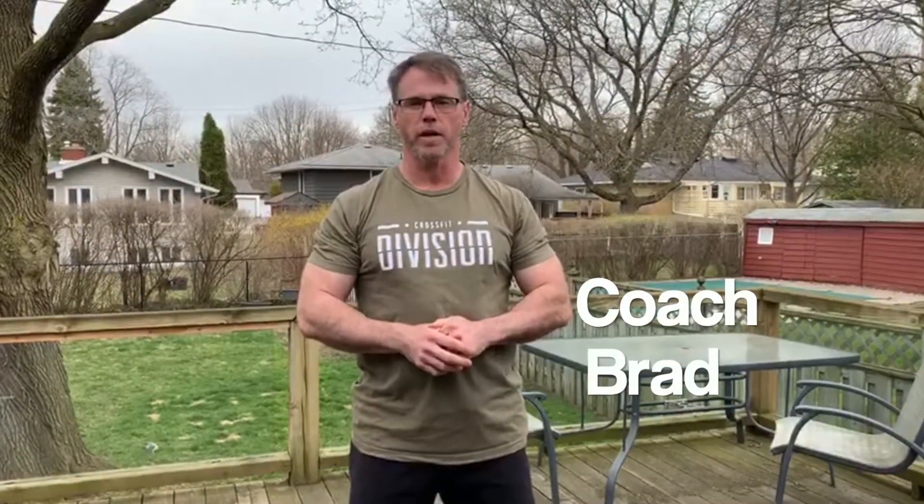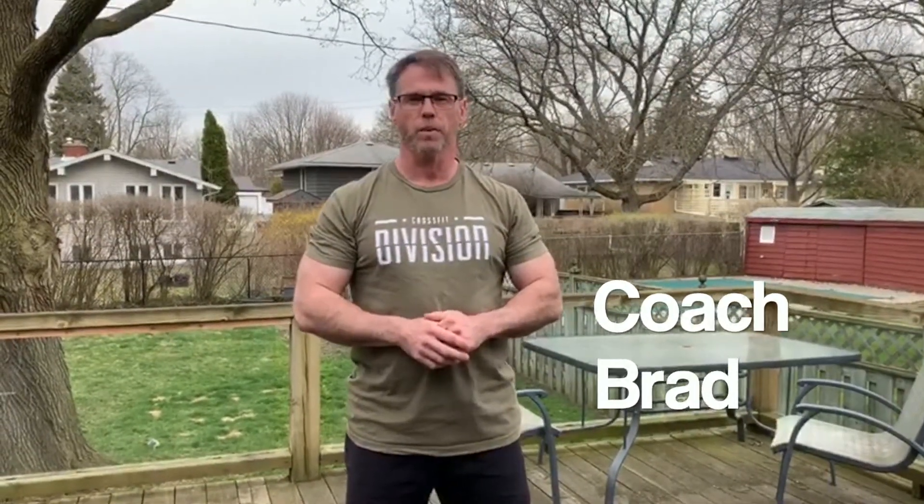Hey CrossFit Division, it's Coach Brad here with your workout for Thursday April 30th. If you're just taking it easy today and getting some active recovery, that's great. If you want to do a little bit of work, we've got some work for you to do. We've got a two-parter.